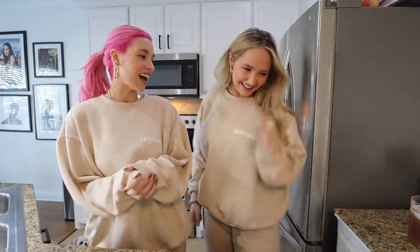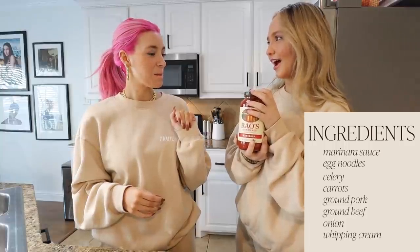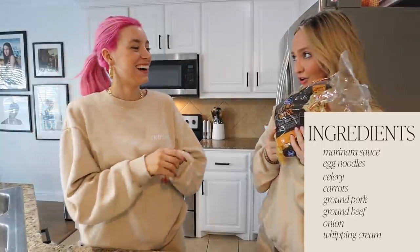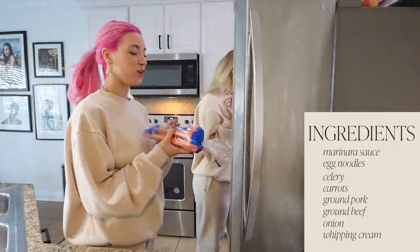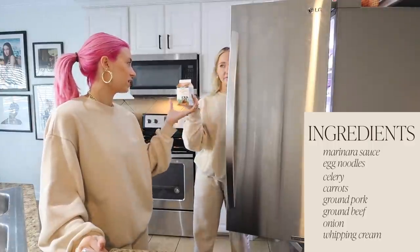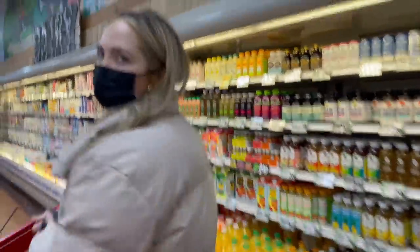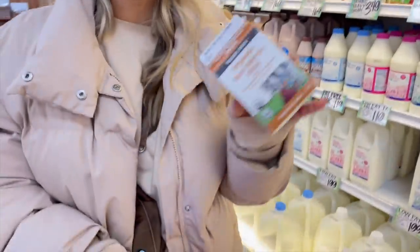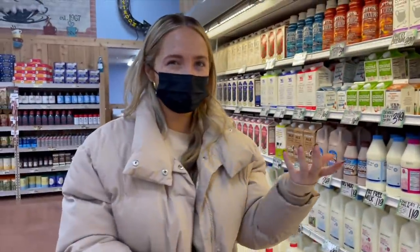Ingredients — yes, these are all the things you guys need. This is my favorite marinara sauce, Rao's. Celery, carrots, ground pork, an onion, ground beef, and whipping cream — very important, this is key, this is the secret weapon. Always try to get the smallest amount possible because you only need half a cup. Sometimes if I order online it gives me big ones and I never end up using it all.